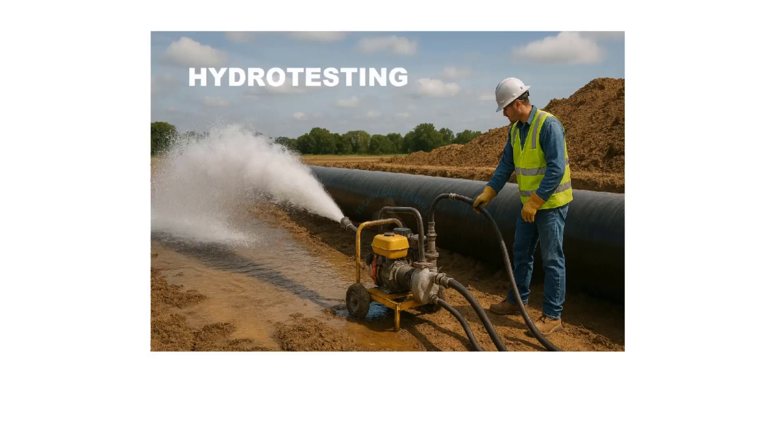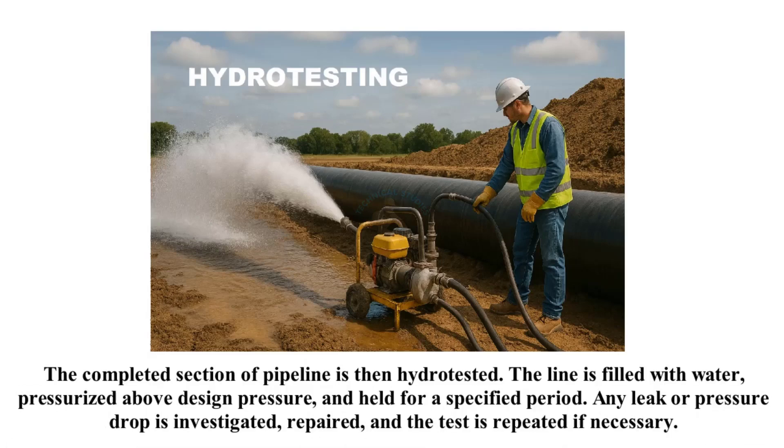The completed section of pipeline is then hydro tested. The line is filled with water, pressurized above design pressure, and held for a specified period. Any leak or pressure drop is investigated, repaired, and the test is repeated if necessary.